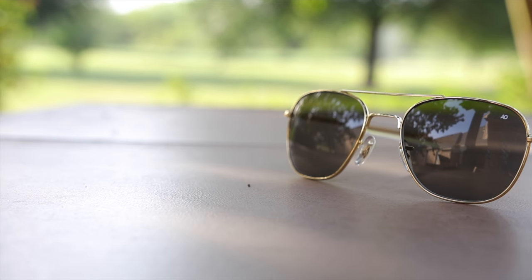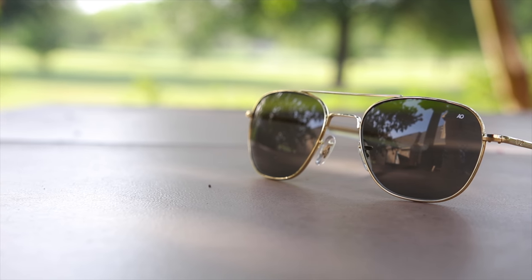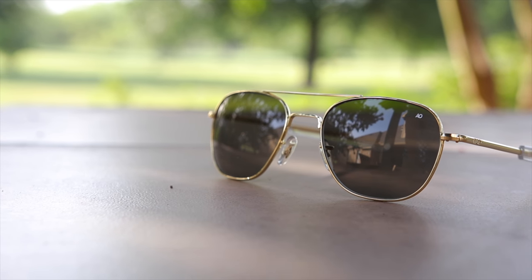As far as coverage goes, these sunglasses have decent coverage from the sun — very good coverage up top. But unfortunately on the sides, they don't have quite the best coverage, because they sit flat on the face rather than curving with it. So they let a good amount of sunlight in on the sides, though nothing too crazy. They definitely don't offer as good coverage as a pair of Ray-Ban aviators or a pair of Maui Jim mavericks.